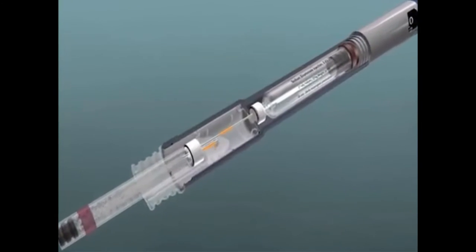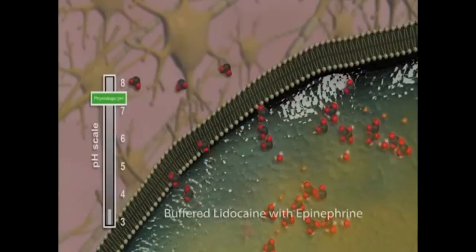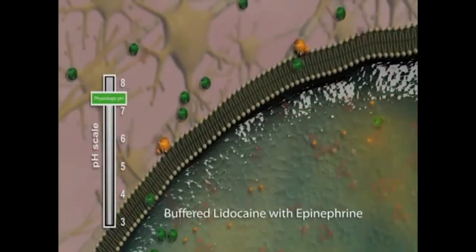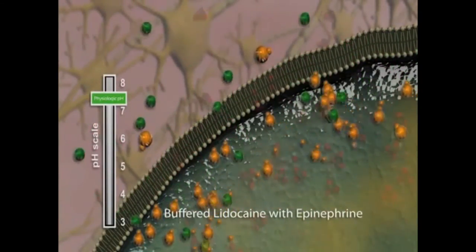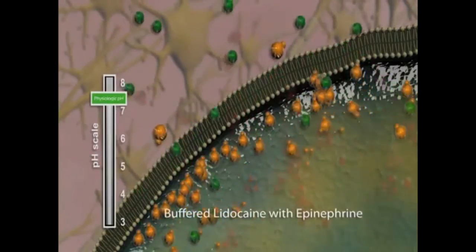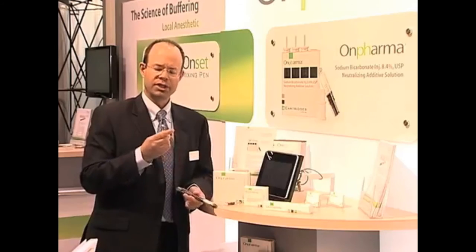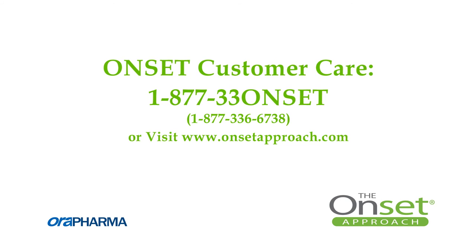By pushing the button, I just took that cartridge from a pH of 3.5 up to physiologic pH. That allows us to have 6,000 times more of the base form of the anesthetic — the active form — which is lipid soluble and will go through the nerve membrane just like that. We then take the cartridge connector back to position one, remove the cartridge, and drop it into your dental syringe or however you'd like to deploy it. For more information, call our customer care at 1-877-33-ONSET.